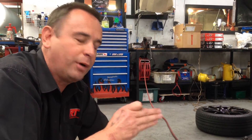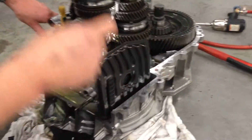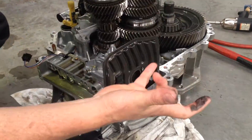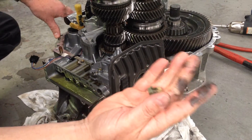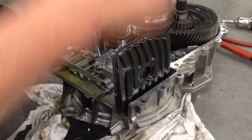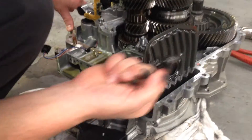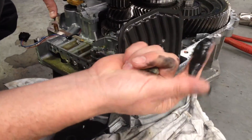That is then made worse by this filter here, which is the internal filter within the transmission. It can only be accessed by completely stripping the two halves — it's one of the vital components that filters the oil separately to the external filter, which you can get to from the side of the box. And just look at that — just how black that is.